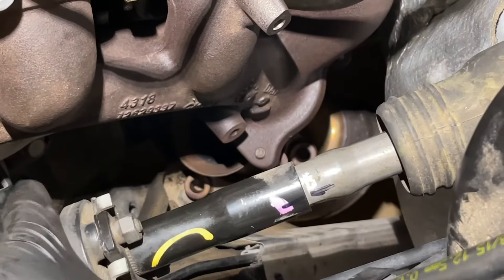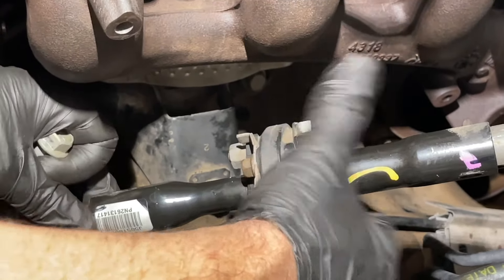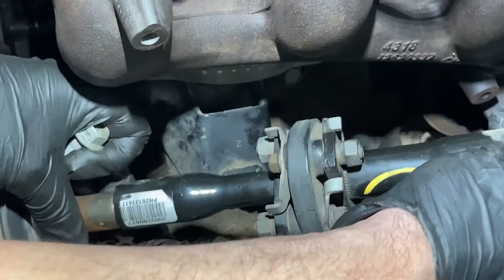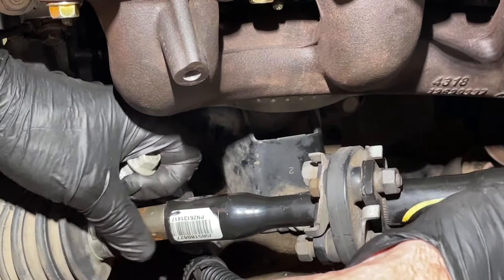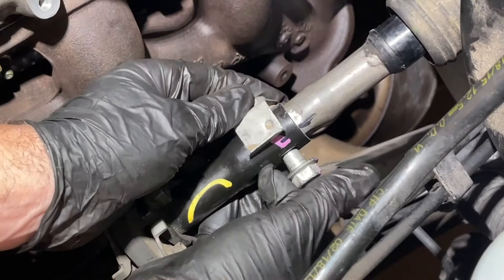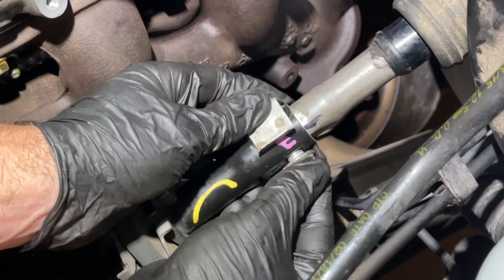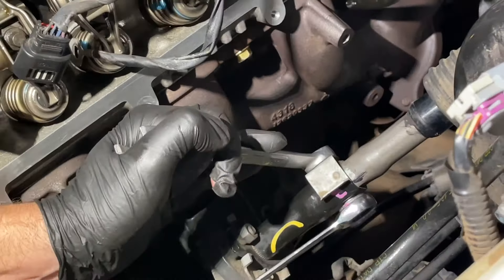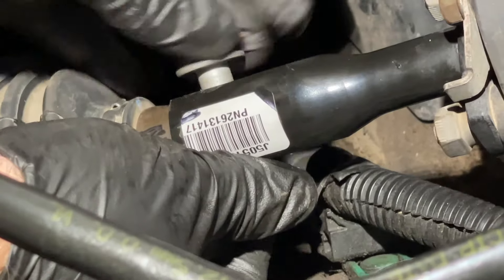For the steering shaft, slide it back on where the marks had lined up before, sliding it back over the bottom as well. Make sure you haven't turned the steering wheel. Put in the two 15 millimeter bolts — this one has a captive bolt so just tighten it down. Use a ratcheting 15 and a regular 15, and the bottom one also uses two 15 millimeters.